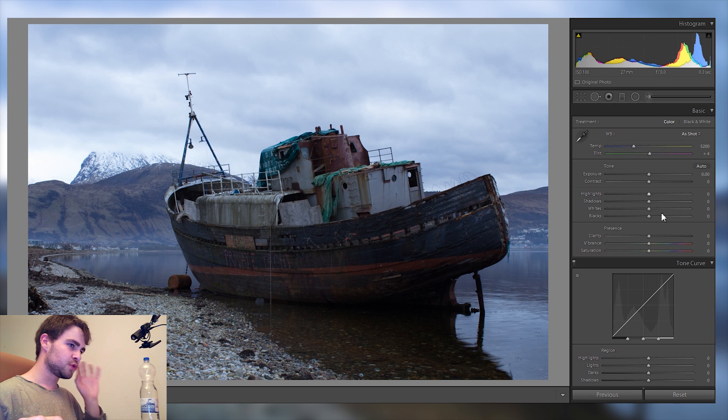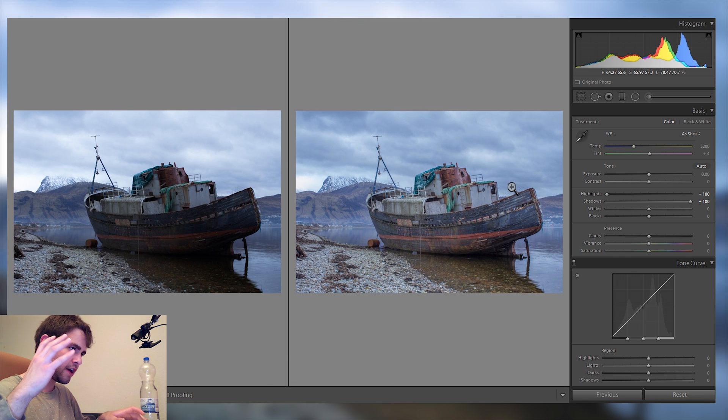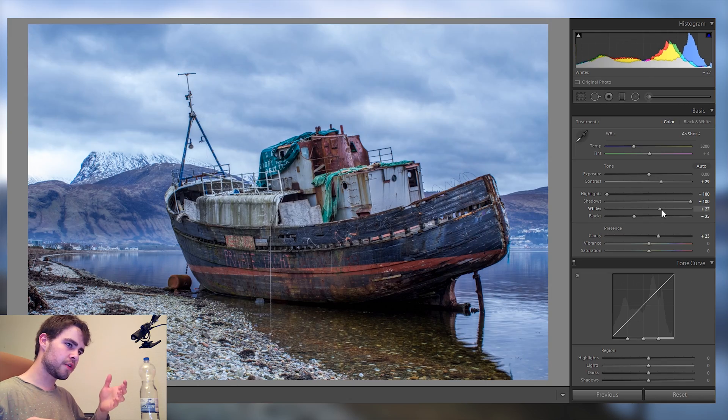You guys know I love to raise the shadows as well as bring down the highlights by a lot, and already we have so much detail everywhere — which is a great starting point. Now I want to bring down the blacks, bring up the contrast, and also bring in some clarity in there.